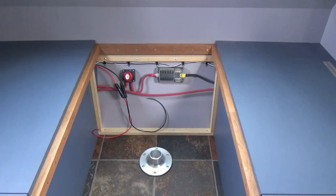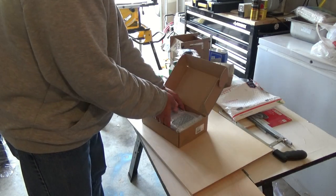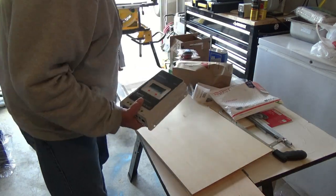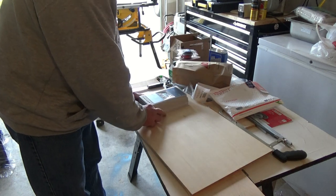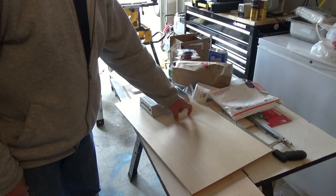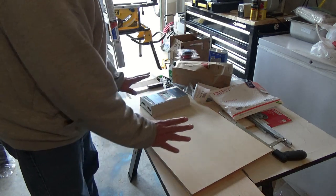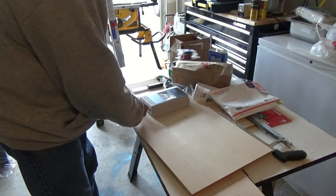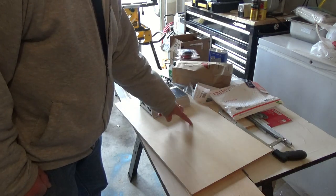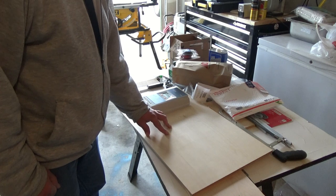Here's our charge controller — we have an MPPT, it's a 20-amp charge controller that we'll be mounting on our board here, about right there. We also have our shut-off for our solar power, and we're going to punch a hole in and get that installed, then hook up our wiring. Let me grab the shut-off switch, show you what it is, mark it out, get our holes cut, and begin mounting.